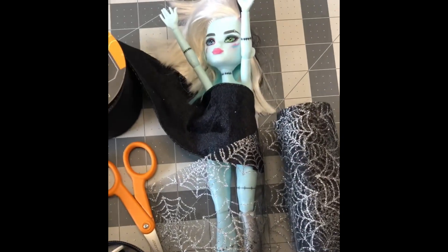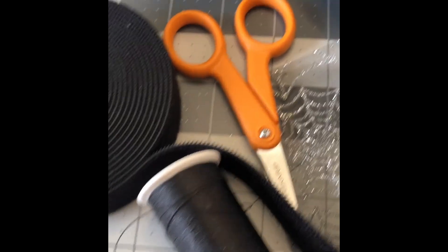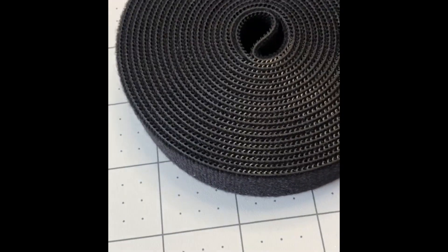Okay, so here are the supplies. I'm going to start with the velvet ribbon, which I picked up at the Dollar Tree. Also picked up this spiderweb tool. You'll need scissors, thread, and velcro.